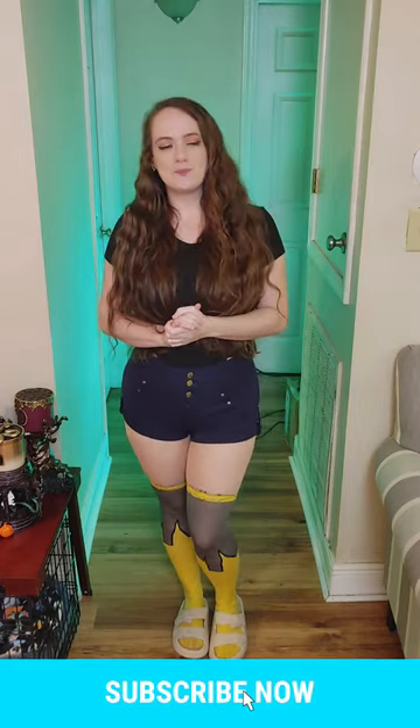So the costume is going to be Diane from the Seven Deadly Sins and I purchased this outfit from Amazon. It's around $50. I'm just going to get into putting on the outfit first, and then I'll let you know about it, what she looks like, and how it compares.